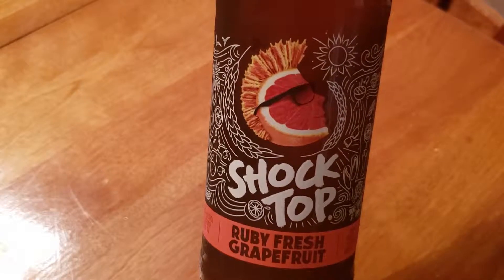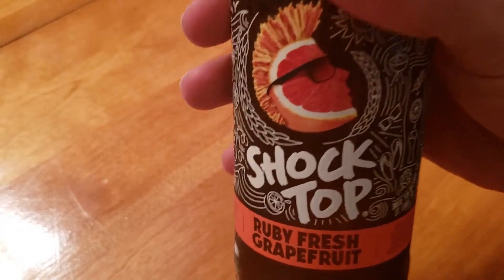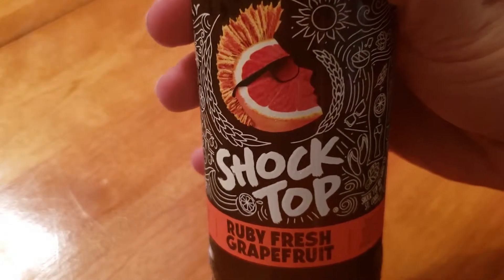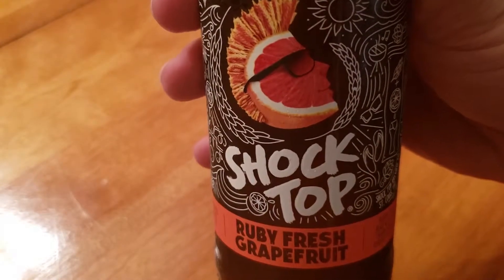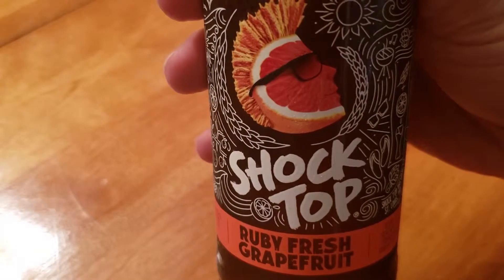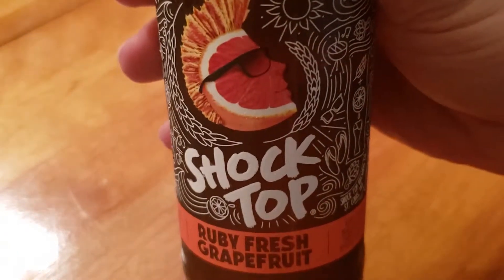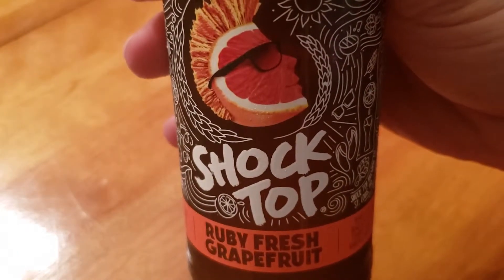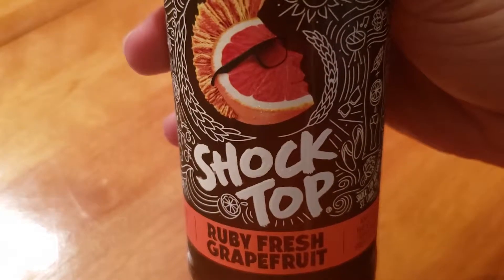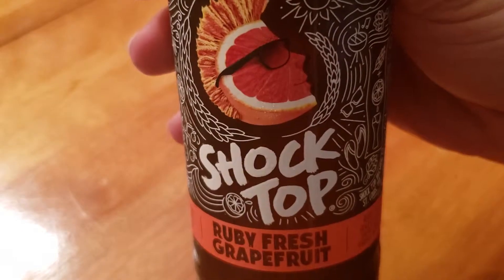So let's go ahead and do that. When actually taking a smell of the Shock Top, it's not a very strong grapefruit smell — unlike Leinenkugel's, it's very understated. I think maybe the beer will overwhelm the grapefruit taste and it'll just be like a little splash of grapefruit, but I don't know, let's give it a try.